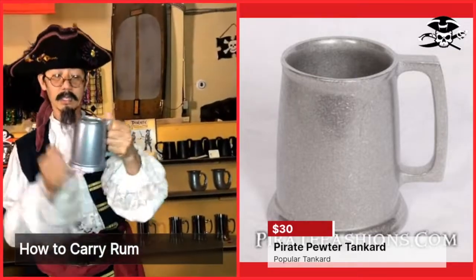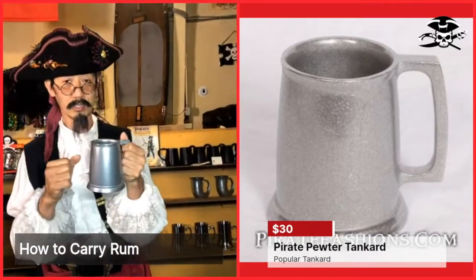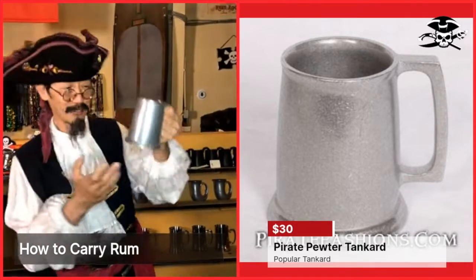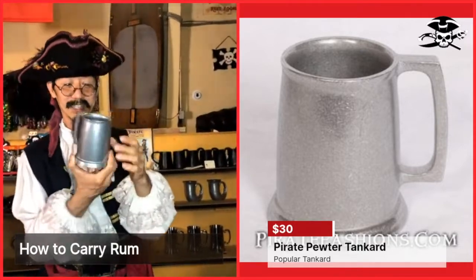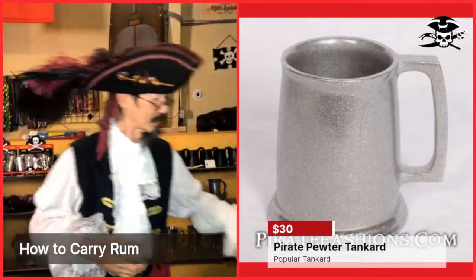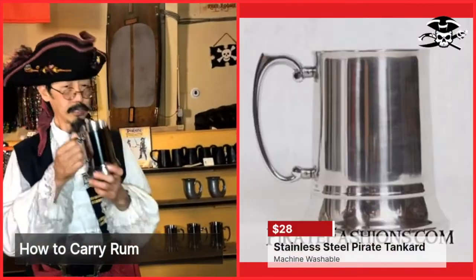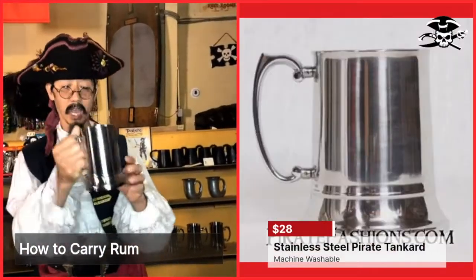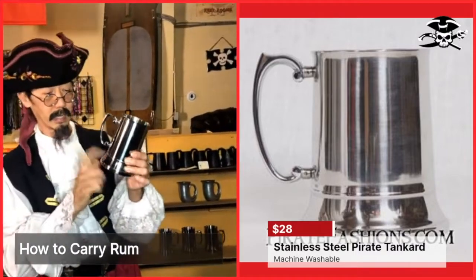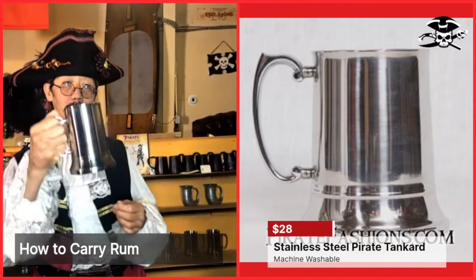This is made of lead-free pewter, because we don't really want you to get lead poisoning. This is the standard device for rum drinking for pirates. But if you wanted something a little more shiny and easy to put in your dishwasher, you would get the 18-ounce stainless steel tanker.